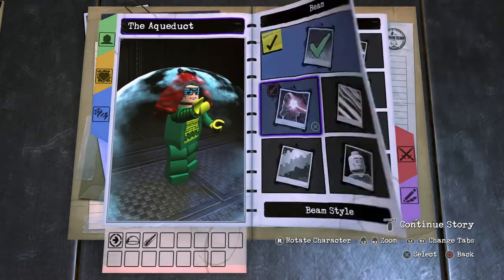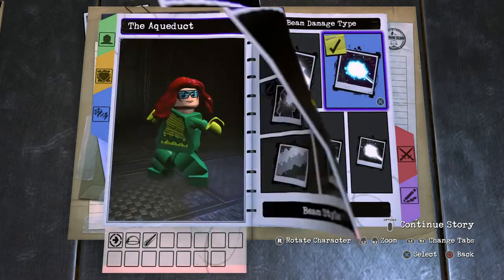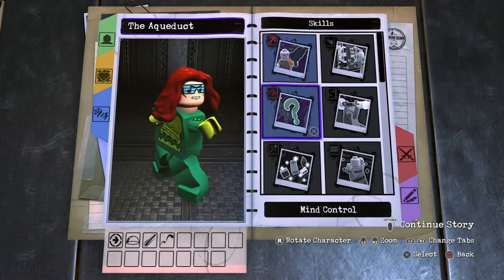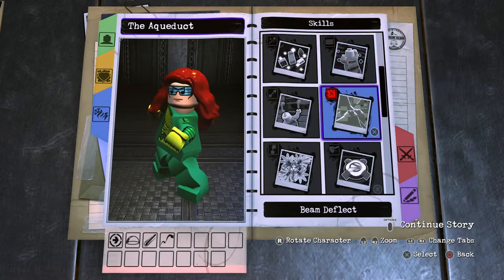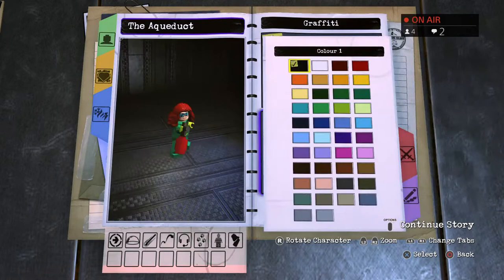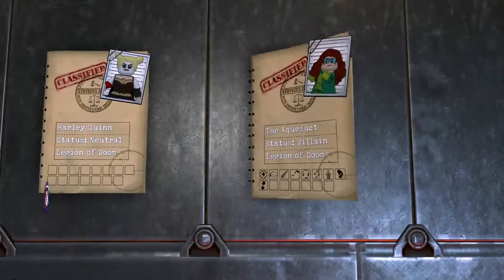Ice beam ability number two — lightest blue beam, origin left hand. Ice beam on the X button, double jump number one. Then to the skill set — Doom Command tracking, stealth, and graffiti. Since he's also water-themed, go to abilities and add chloroquines just to make plants grow. Basic information: villain, Legion of Doom.